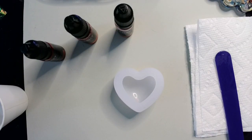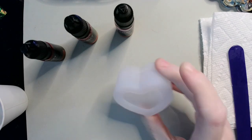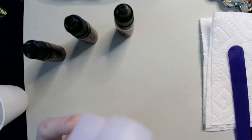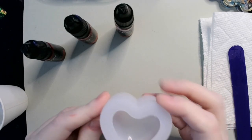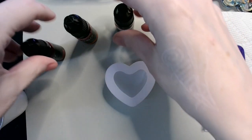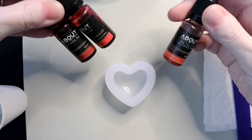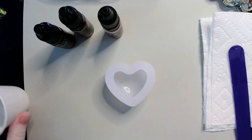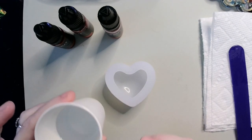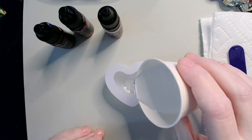Hey guys, welcome back! Today I'm just kind of having a play with stuff. I've got one of my tiny little puppy heart molds here, but I didn't do a very good job of cleaning it out because I forgot to do it before I hit the camera. I've got three alcohol inks: red copper, bright red, and purple red, and I've got about an ounce and a half of my Fuwi resin one to one.